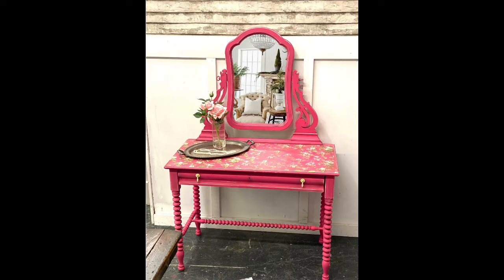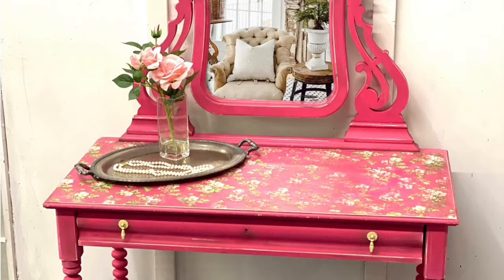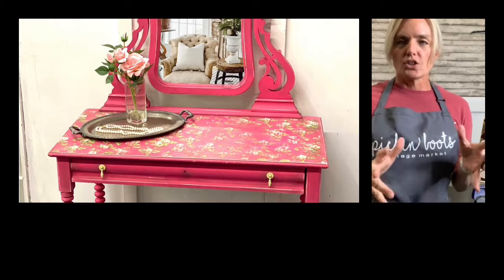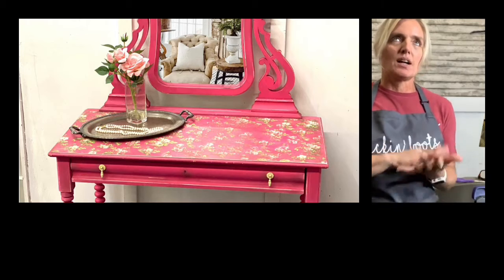Ta-da! So this is the after, and I'll show it close up too. I just absolutely love it. I took off the paper from the back of the paint inlays and gave it a light distressing because I wanted it to look old. Now to seal it — everybody seems to have a little bit of difficulty when we're talking about the sealers. Everybody wants to know: how do you seal this without the paint inlay smearing?